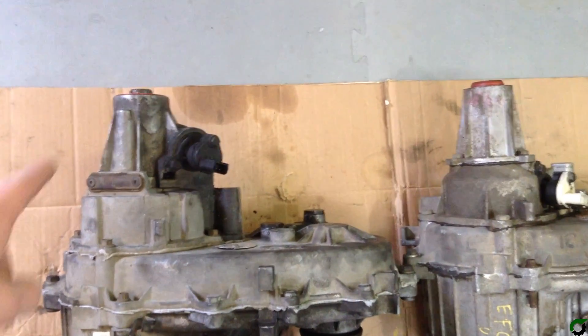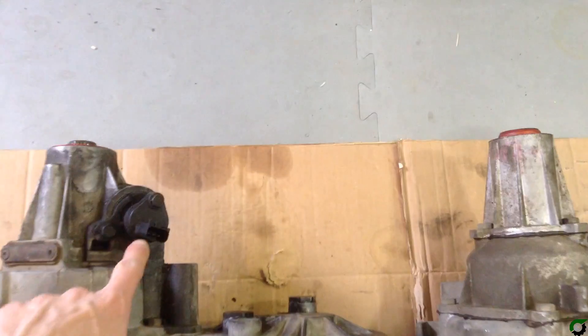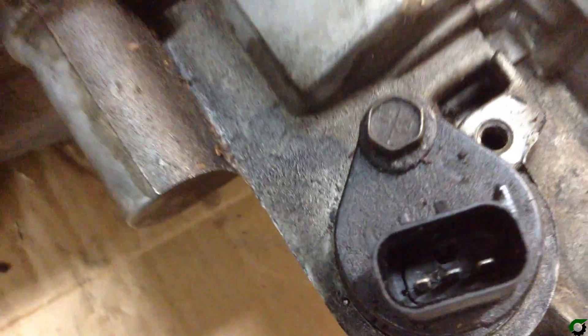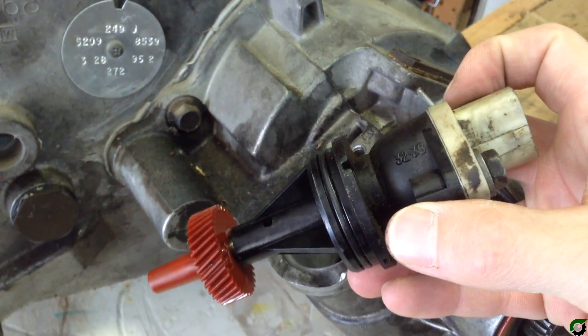And you can see the two tail shafts here are a little bit different — they have the internal slip yoke. The speed sensors are located in slightly different spots, and the plugs on the speed sensors are a little bit different as well. But fortunately, these speed sensors are compatible, so we'll just switch them out so the plugs will fit.